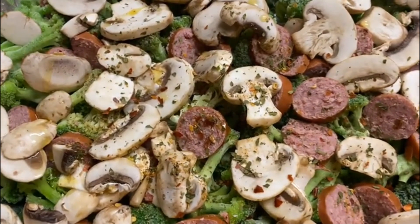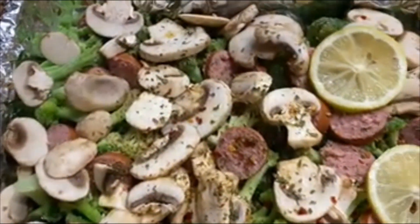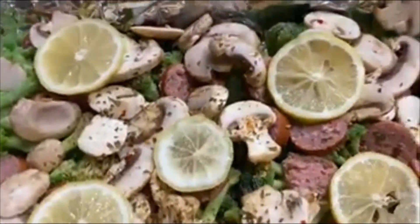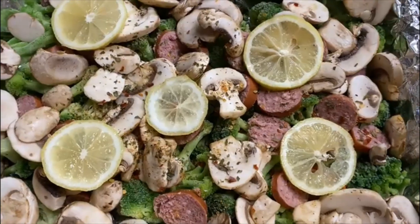Add lemon circles on the tray. Sprinkle some salt. Put mozzarella cheese on top of the vegetables.